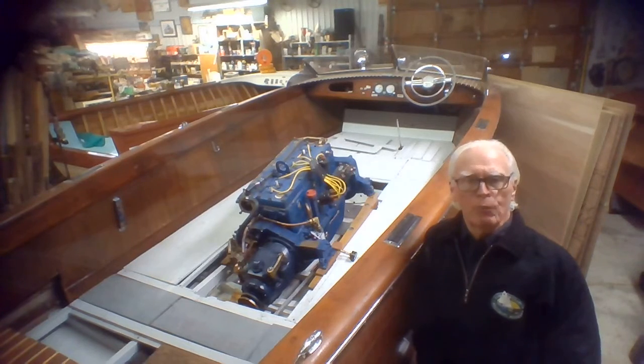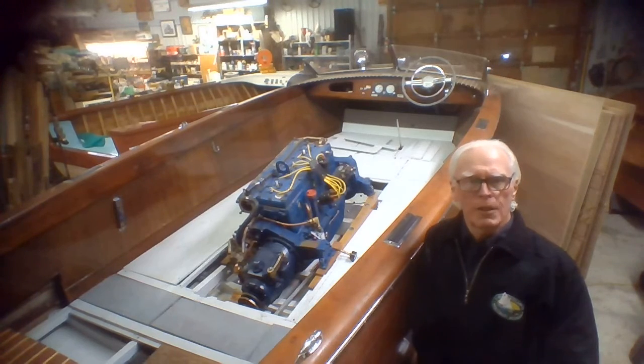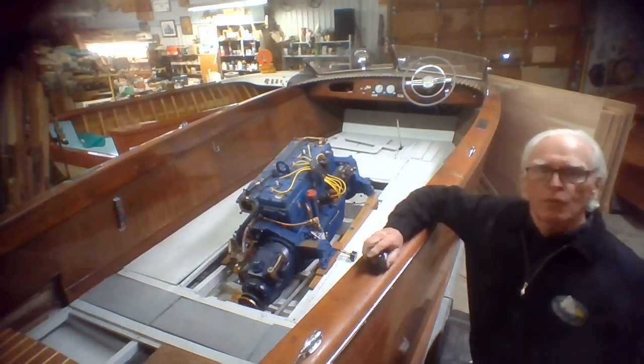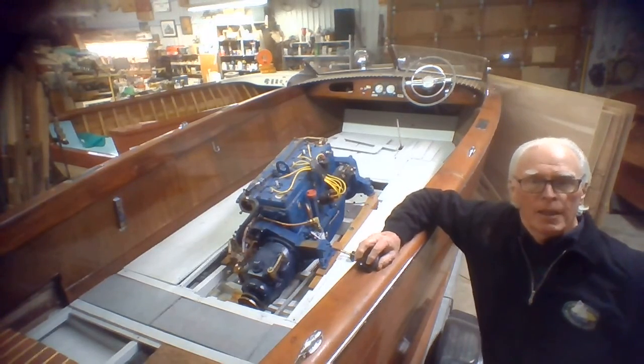The next step once we're finished with the engine is that the exterior of the boat needs to be rubbed down. All the trim will have to come off, be rubbed down, and given several coats of fresh varnish. It's just been too many years since she saw varnish with too much sun and working time since then. And as soon as I get done with the Penyan, I'll be on to this.